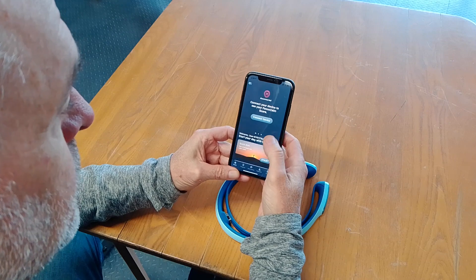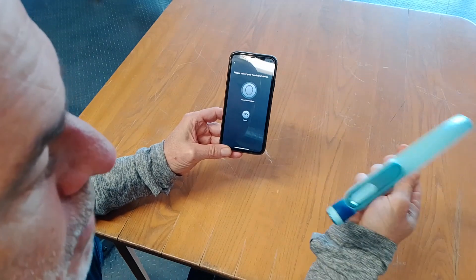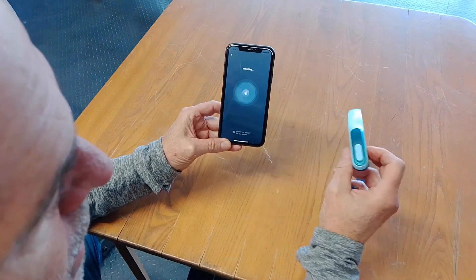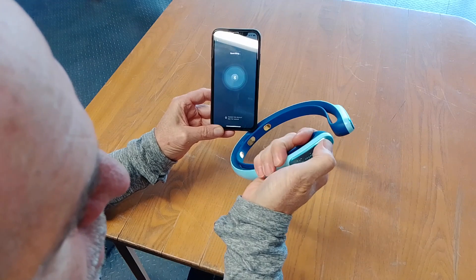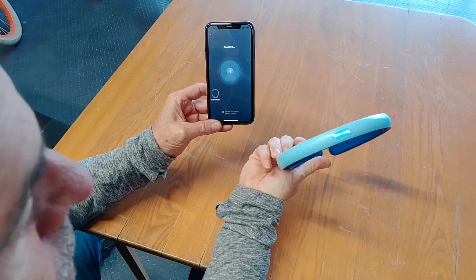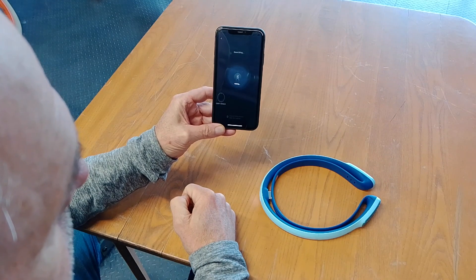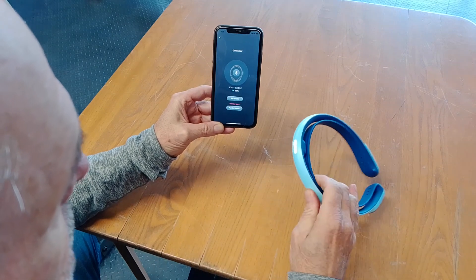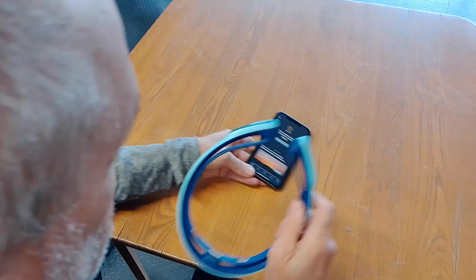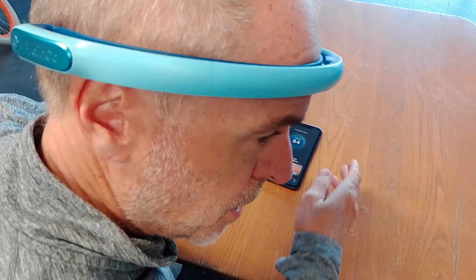First I'll connect the headband and connect the device. This is my Focus Calm headband. I'm going to choose the Bluetooth version. Now I'm going to put the headband into pairing mode by holding the power button. Now it's in pairing mode and it's paired. I've got to put the device on and place it on my forehead. I hear two beeps and it's connected.